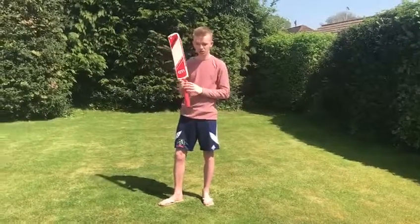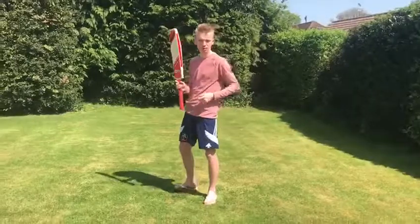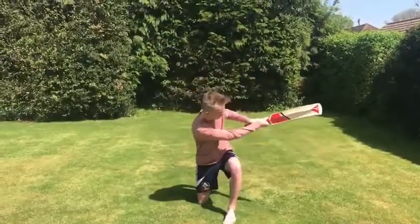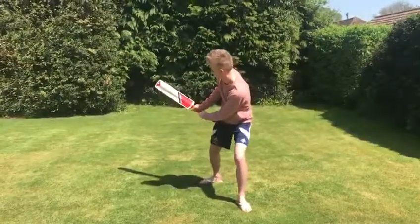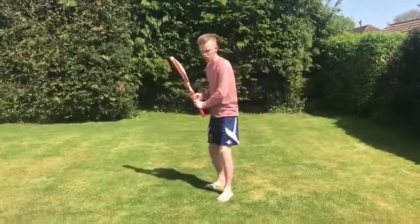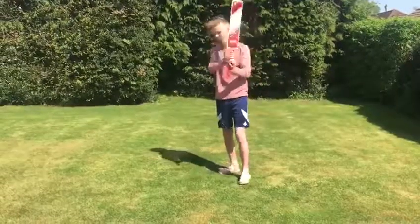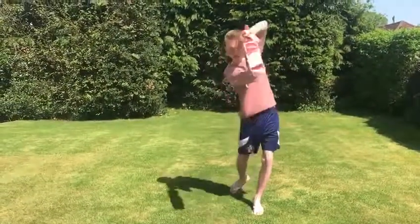I'll finish off by playing a few more shots. It's not just orthodox shots — unorthodox shots too. Any shot in the book you can play with this bat. Sweep shot. Reverse that with a reverse sweep. Pull shots. Hooked shots. Cut. And of course you've got your straight shots. Cover drive. Straight down the ground.